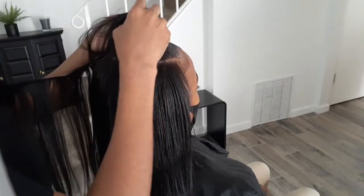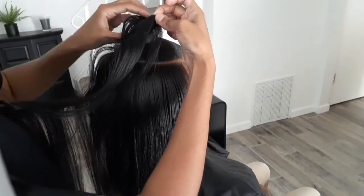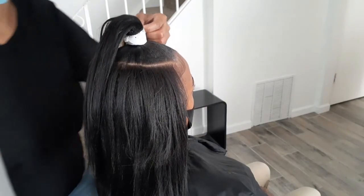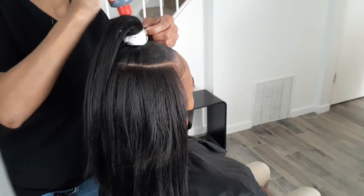I like to blow dry a little bit so that the glue can dry, because if you just go in and glue and try to wrap, it's going to start sliding all around. You want to blow dry the glue a little bit just so it can get a little bit tacky, and then that will stop the slippage.